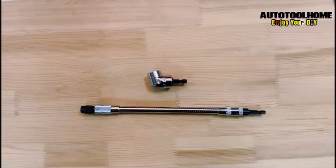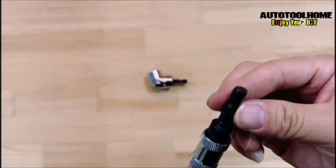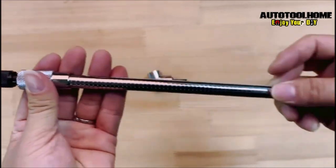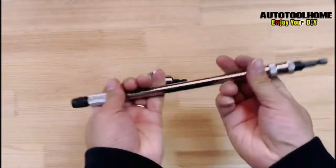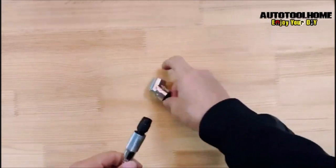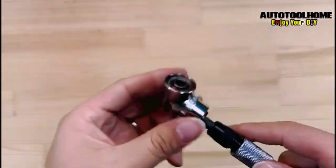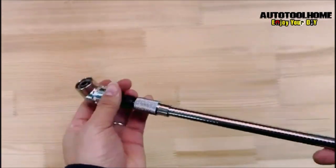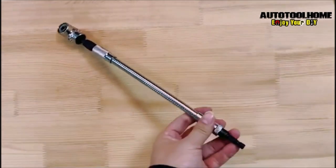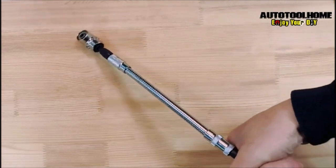Number 9: The AutoToolhome Flexible Drill Bit Extension. The AutoToolhome Flexible Drill Bit Extension is a versatile tool designed for use with electric screwdrivers, power drills, and impact drills. The extension features a magnetic hex shank that allows for quick and easy attachment to your drill or screwdriver. The flexible shaft is 11.5 inches long and can be bent into any angle to reach tight spaces and awkward angles with ease, making it ideal for working in confined spaces such as when installing electrical wiring, plumbing, or HVAC systems.